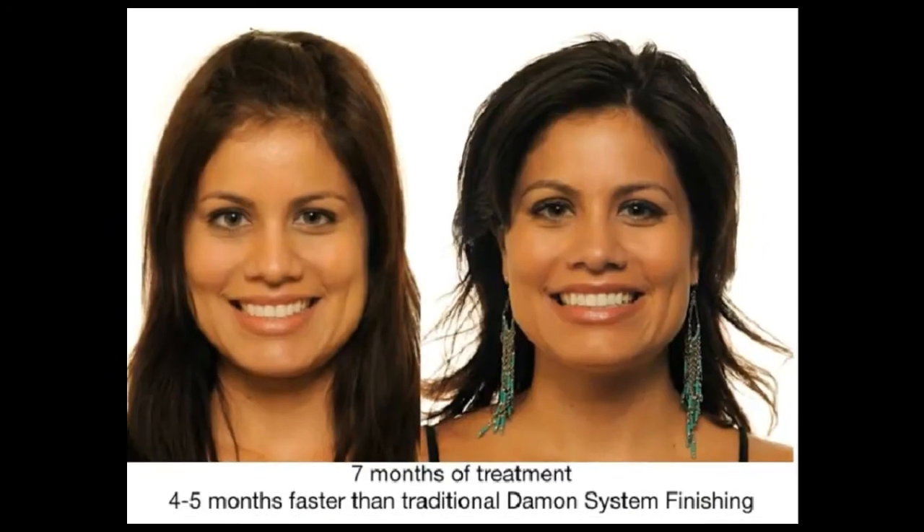Look at the beautiful smile line and the gingival architecture. This is four to five months faster than regular Damon finishing in my practice.